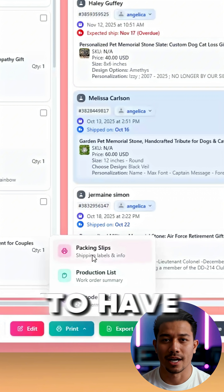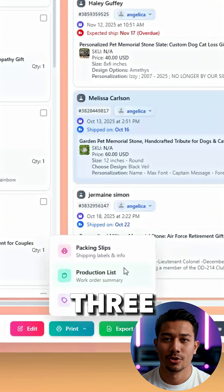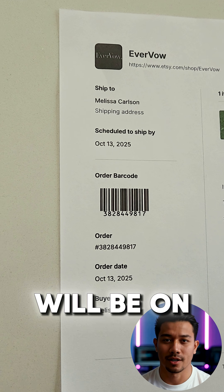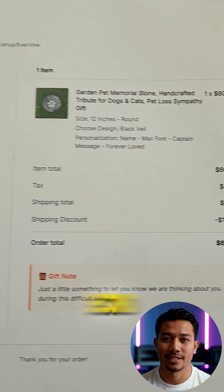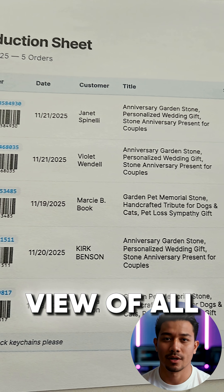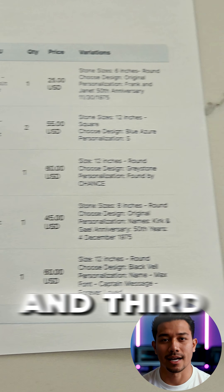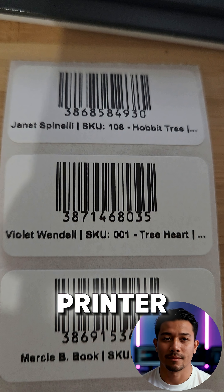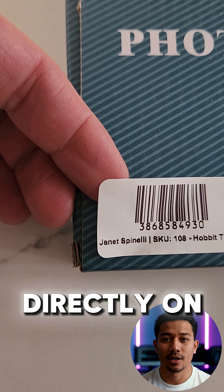To start using pack mode, you'll want to have barcodes ready. You can get these in three different ways. First, you can print your packing slips — the barcode will be on the left side of the standard template. Second, you can print a production list, which gives you a simple row-by-row view of all your orders along with their barcodes. Third, you can print two-by-one barcode labels using your label printer and place those stickers directly on your products.